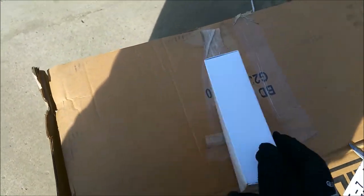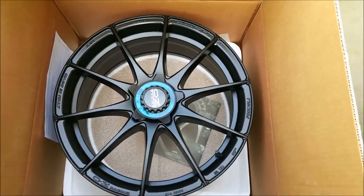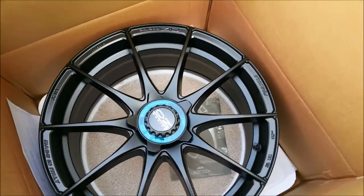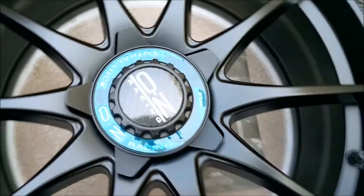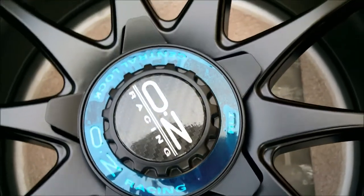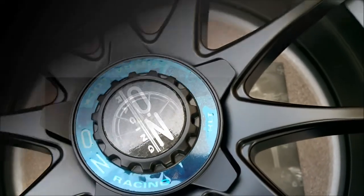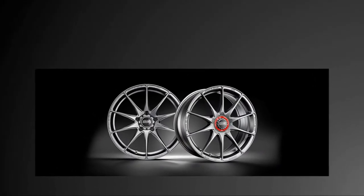This box here contains additional accessories for this rim. Inside you can find the OZ central lock cap that includes a black carbon fiber centerpiece, which gives it a nice clean and sporty look. Also included is a tool to remove this cap without scratching the rim. Alternatively, you can choose not to use the central lock cap and use a traditional cap, which is also provided.